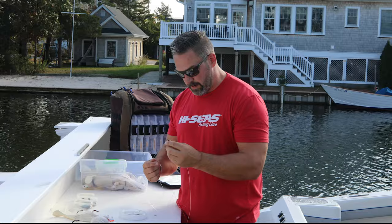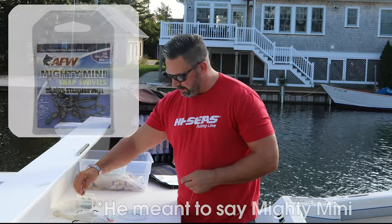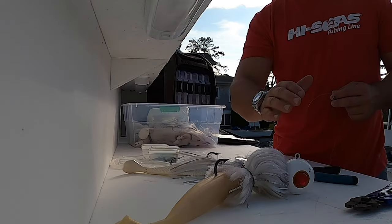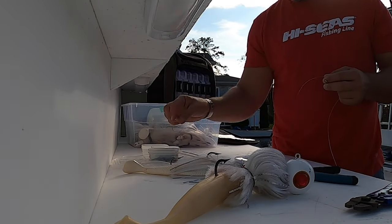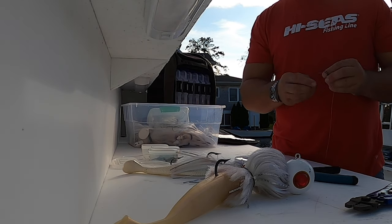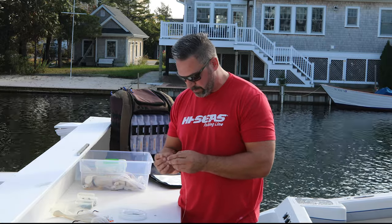Now I have the three-way swivel side done. On the opposite end, I'm going to put a 170 pound Mighty Max snap swivel. This way I don't have to keep my mojos permanently connected to my tandem leader — I can actually change out my mojos throughout the day. At the end of the day it makes it a lot easier when you go to clean up and don't have to try and wrap up the leaders on the actual mojos.